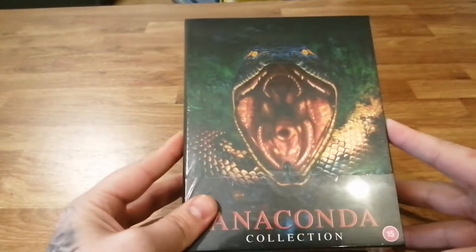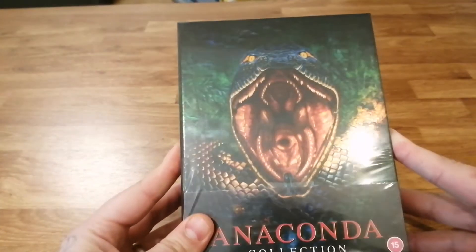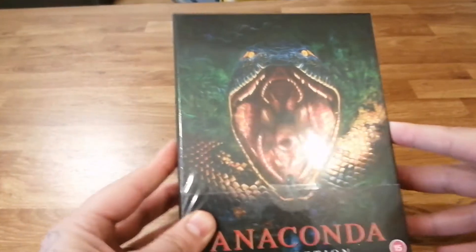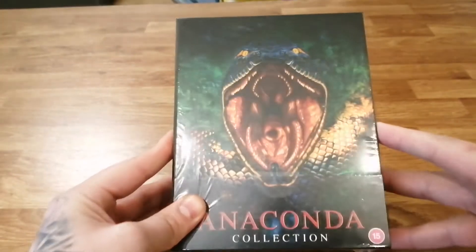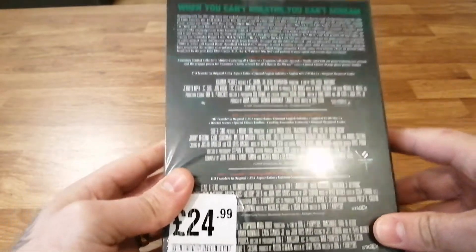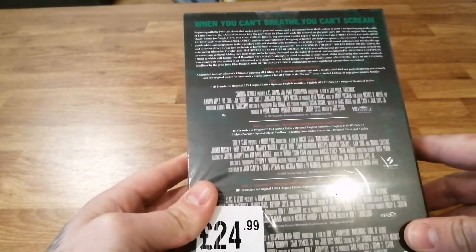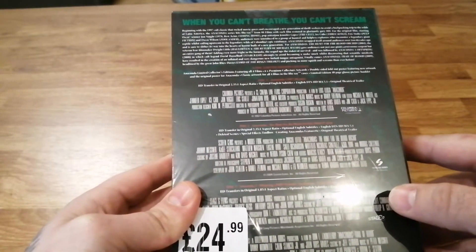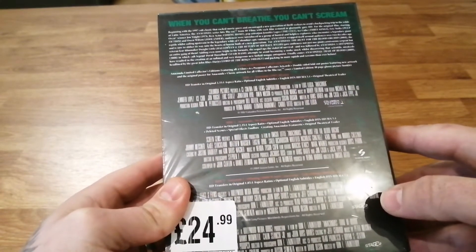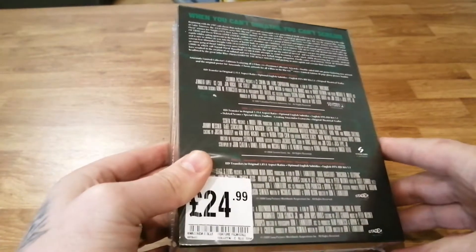Here we have the box set of the Anaconda collection. You can see the front has got a lovely cover with the snake and nice detailing with blues and greens — it's not lenticular but it's got a nice shine to it. On the back there's a J-card giving you information about all the different films, with specs and cast for all four films. All remastered in HD with a 5.1 DTS soundtrack — pretty good set.